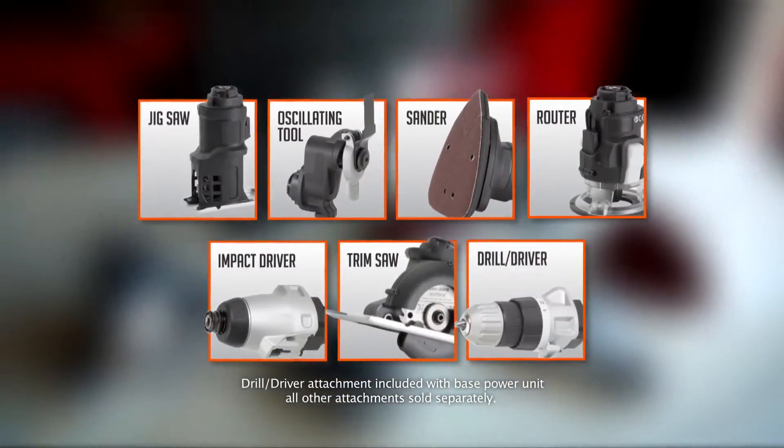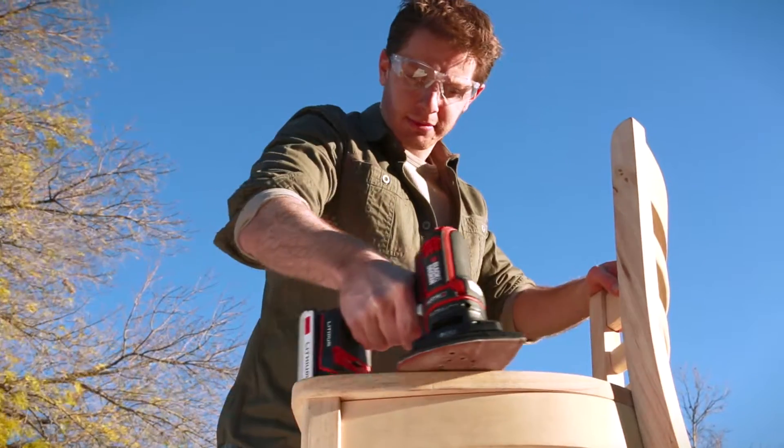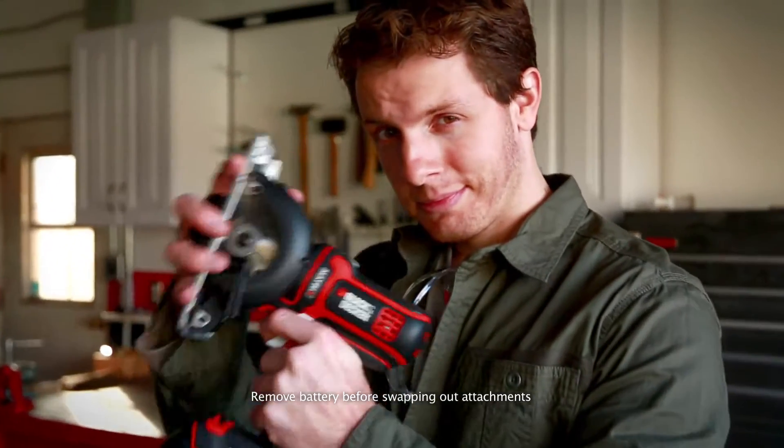It's like having seven epic tools in one. Build your own collection for ease and versatility, and have so much high performance power your to-do list will beg for mercy.